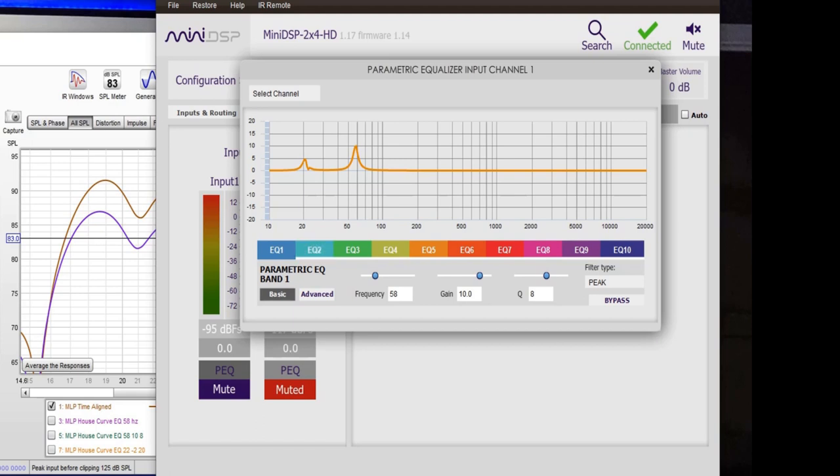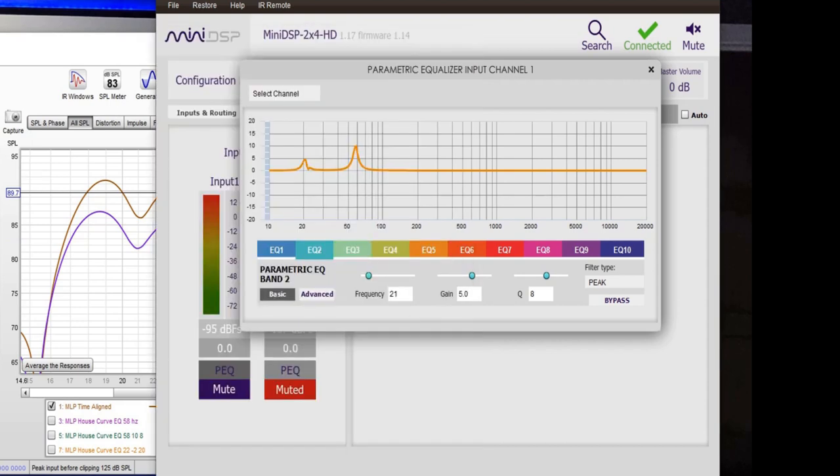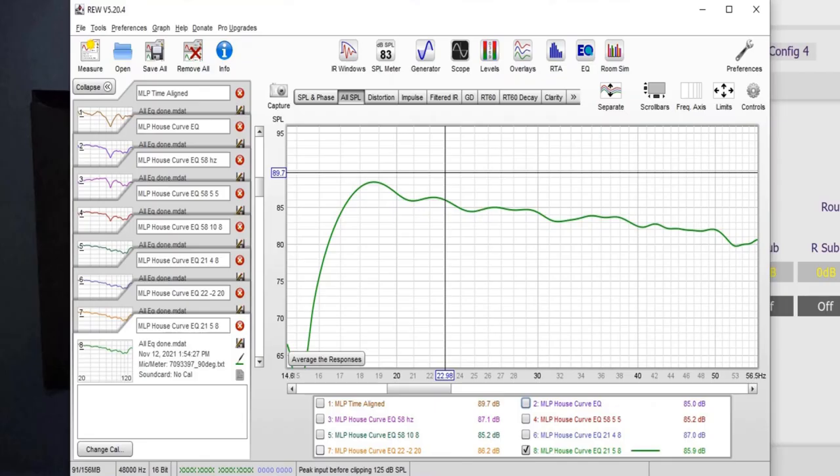After messing with this a bit, here's what I ended up with: three different frequency adjustments. EQ 1 at 58 hertz boosted at 10 dB with a Q factor of 8 — that addressed the really bad null. Down at the lower end, 21 hertz boosted at 5 dB gain to bring up that region. That brought another little peak at around 21-22 hertz, so EQ 3 at 22 hertz with a Q factor of 20 (very sharp) to cut that. With those three filters in there, here's the final curve. I'm happy with that — I'm not going to spend a whole lot of time on every little thing. At that point you wouldn't even notice a difference. That looks really nice to me. Again, I'm not an expert, but I really like the looks of that response.